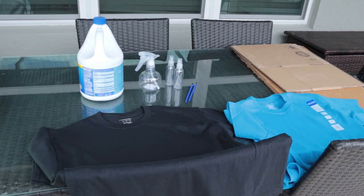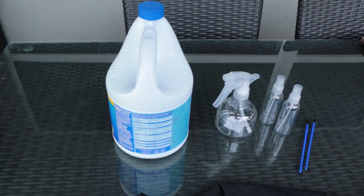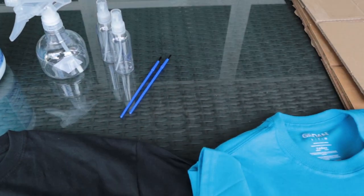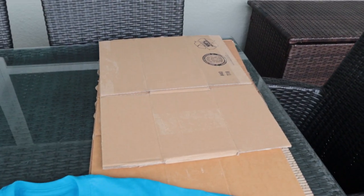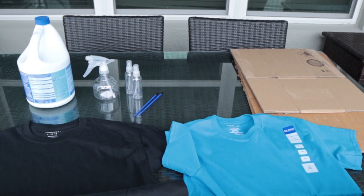Here are the supplies you're going to need for the bleach design t-shirts. First, you're going to need some bleach, a couple of empty spray bottles, some paintbrushes, some cardboard that goes inside your t-shirts, and of course the t-shirts. Let's get this started.